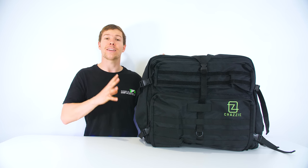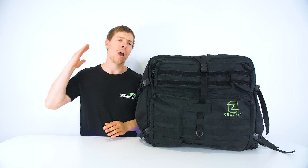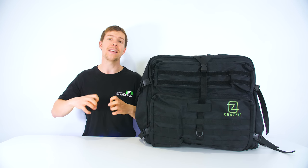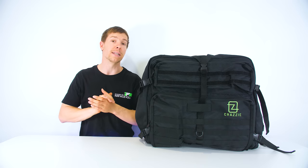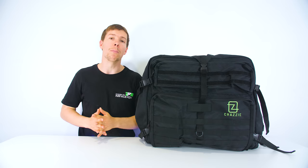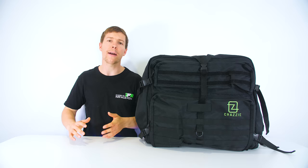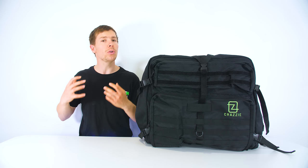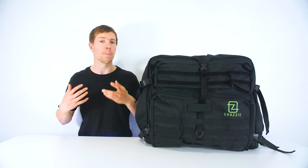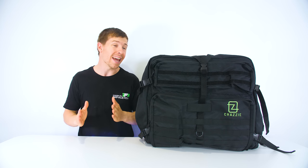I can fit that crazy custom PC inside, so I'm going to show you guys exactly what you can fit in here, what compartments there are, what material there is and the value of space inside. I also want to note about who this bag is for, because it is certainly for a niche audience who are looking to carry larger items which you could not normally carry on your back. We go to a lot of events such as Computex and things like that, so this is absolutely excellent and this is why I said yes to it.